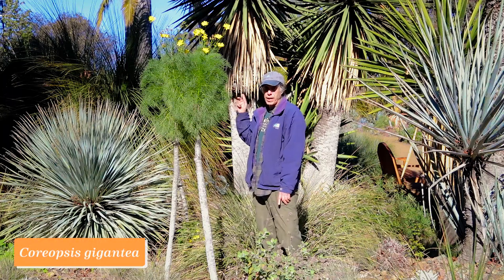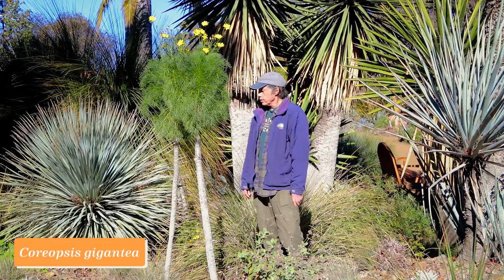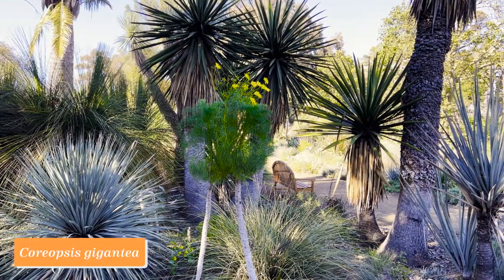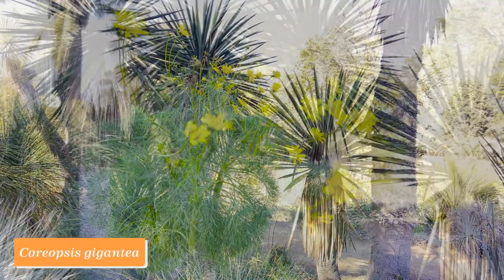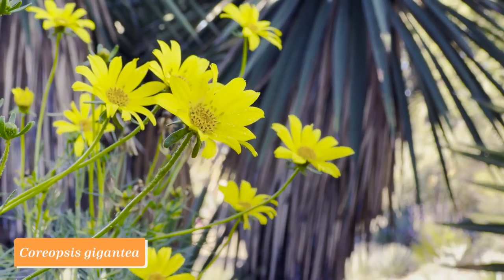This plant is a California native, Coreopsis gigantea, synonym Leptosyne gigantea. Like the name implies — gigantea — it's a very large example of a Coreopsis. It has this stout trunk, which is somewhat succulent, and then these super-divided leaflets and these beautiful yellow flowers, which are just coming out now.